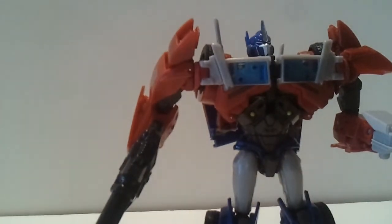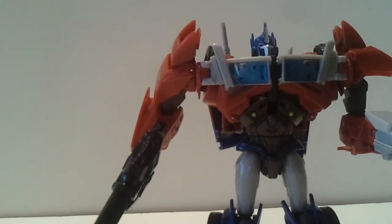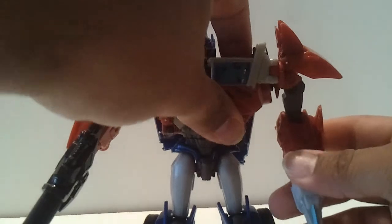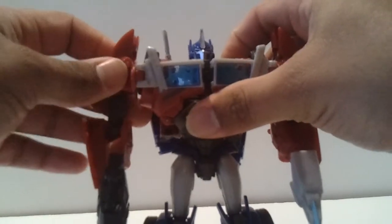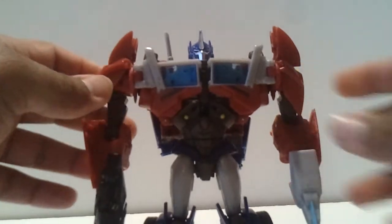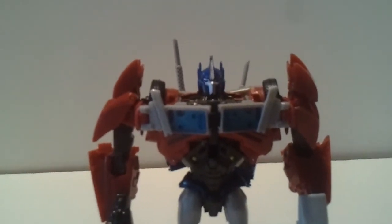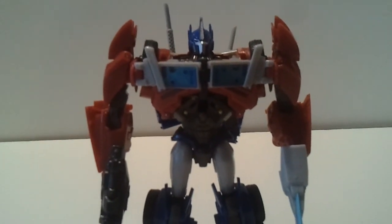That is the Transformers First Edition Optimus Prime. I was really happy to get one. What I really want is to add him to my collection. In the next few videos I'm going to get to the American version of this, so stay tuned. Hope to see you guys again. Please visit Pop Culture Overload and follow me on Twitter. If you've got any comments or suggestions, leave them and I'll get back to them. Take care, guys. I'll see you later.